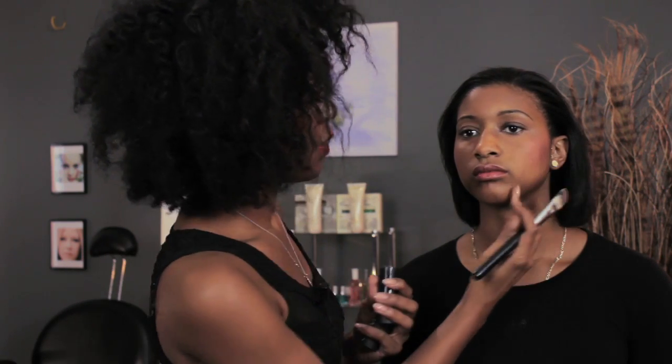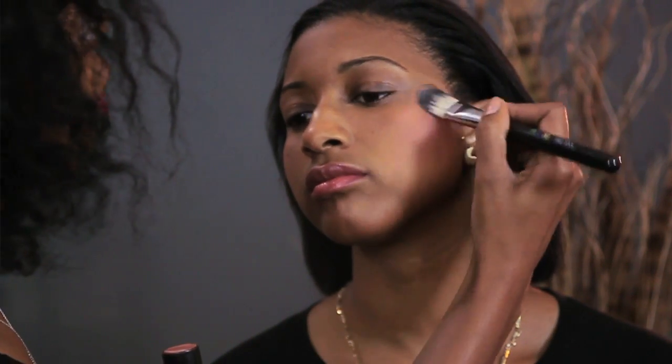Take a little bit of this cheek bronzer and put it on the apples. Have you turn this way a little bit for me. You just want to do a little bit because you'll already have your blush on by this point — just enough to give yourself a little bit of a glow. I'm dabbing this on with a foundation brush because it's going to help this bronzing cream go on a bit smoother.